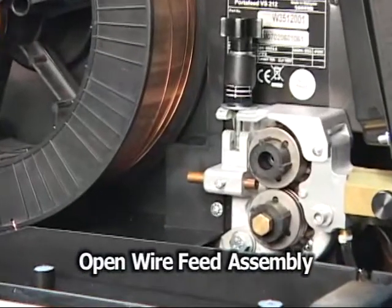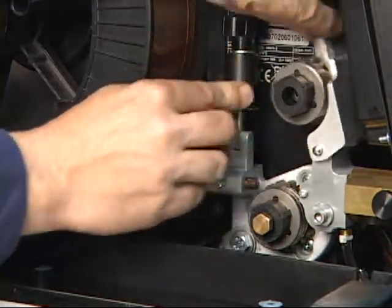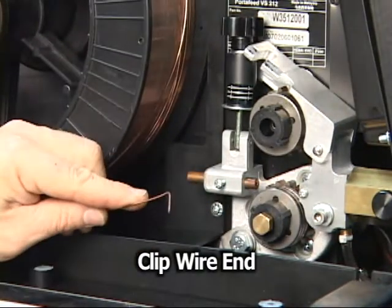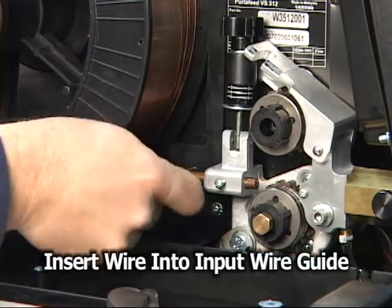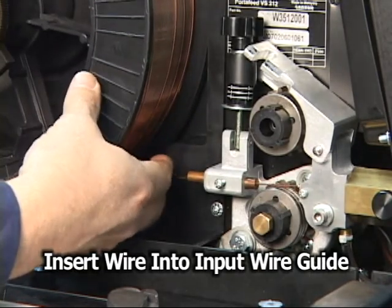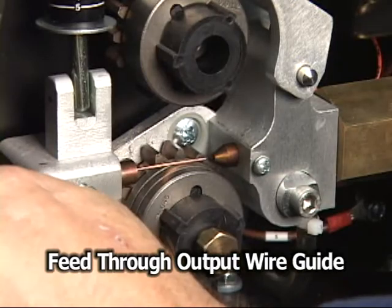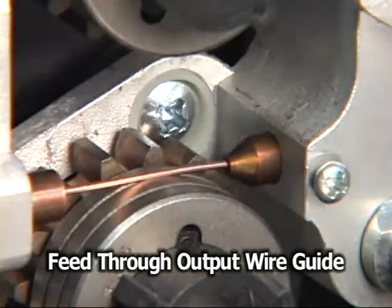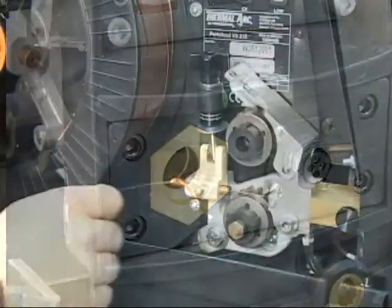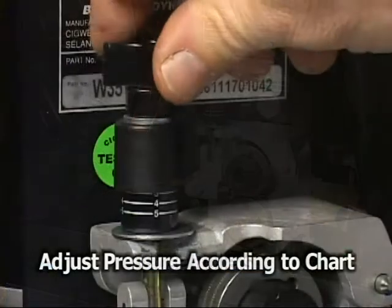To open the wire feed assembly, swing the pressure adjustment knob out and swing the upper roller bracket upwards. Next, feed the wire from the spool into the roller assembly by clipping off the bent end and inserting it into the wire guide. Continue feeding the wire over the rollers into the wire output guide and out through the gun cartridge port. Allow the wire to protrude 2 to 3 inches. Close the rollers and adjust the roller pressure in accordance with the chart inside the front cover.